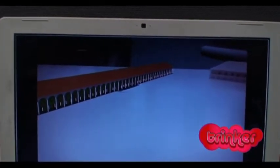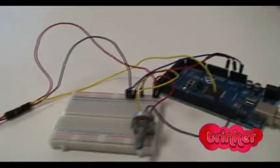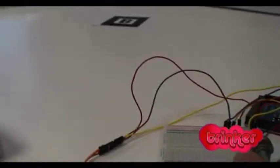We have the augmented reality here, basically working from the camera and from these two markers. We have the 3D print, and the Arduino is working with the potentiometer.